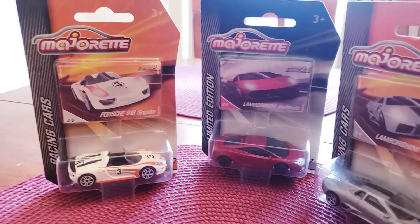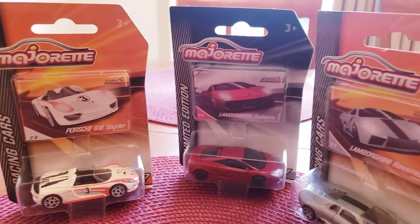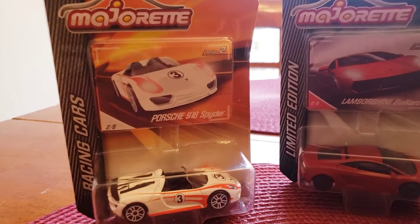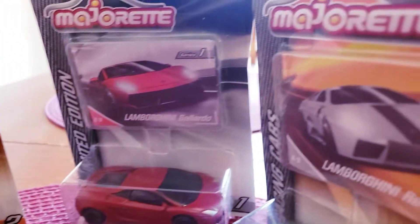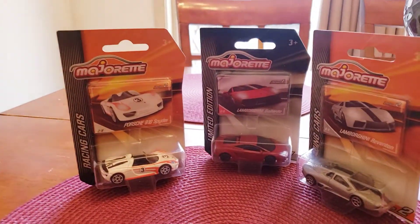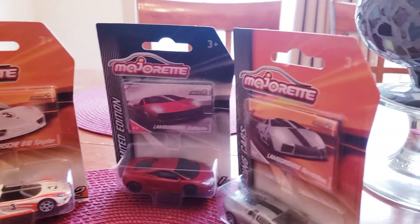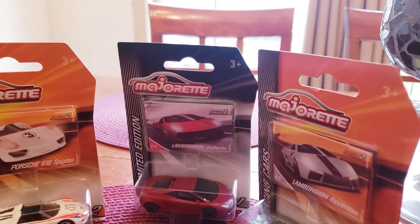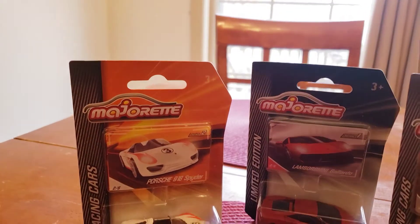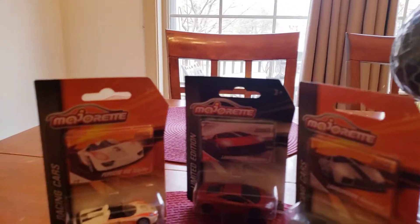Ladies and gentlemen, these are the Majorettes from about three years ago because I got the Majorettes. These are all from Majorettes. Take a look. I only have three of them. I think I have a bunch more upstairs in my Hot Wheels room. I think I have about a total of about six of them. I have three more, but the three more are out of the plastic.